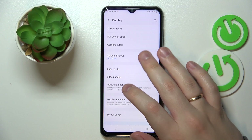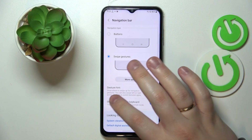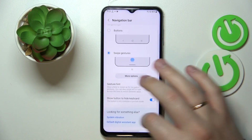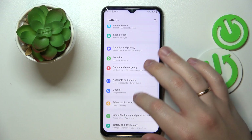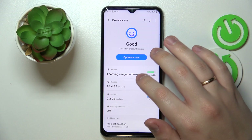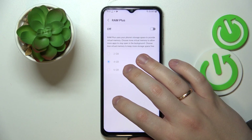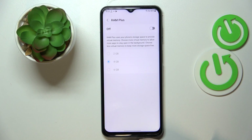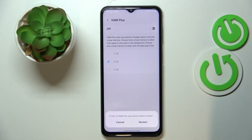I'm more of a gestures person myself, so I'll switch it back to swipe gestures. The fifth and final option: open Battery and Device Care, then Memory, then RAM Plus. This allows you to increase your RAM by either 2, 4, or 6 gigabytes. Right now it's set at 4 GB. Turn the switch on, and reboot the device for the changes to take effect.